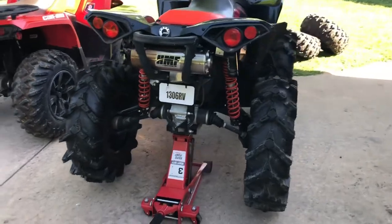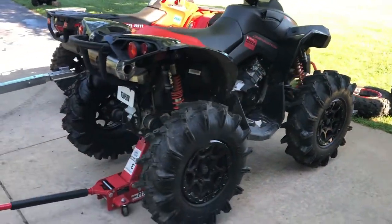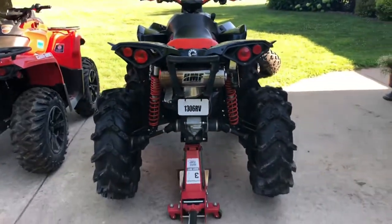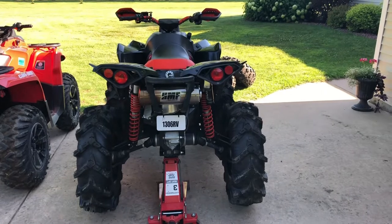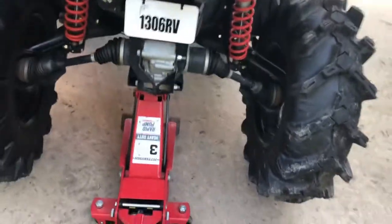The last tire is on and she looks pretty sick. Love the way the rear end looks on these — it looks so good. I'm going to put it down and see what it looks like.